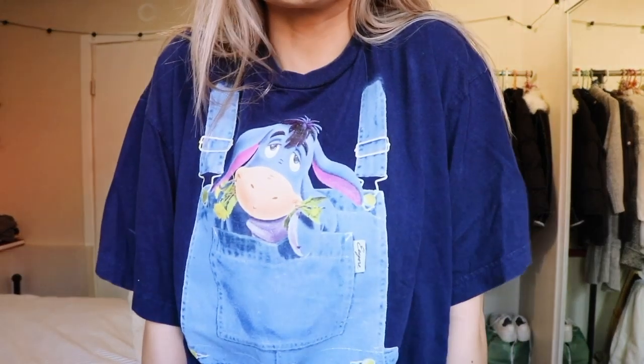This shirt speaks for itself — it is so darn cute. How could you not want a shirt with Eeyore in your pocket? It's designed to look like overalls with Eeyore just sitting there, which I think is the cutest thing I've ever seen. It's quickly become one of my favorite shirts. Thank you, thrift store.